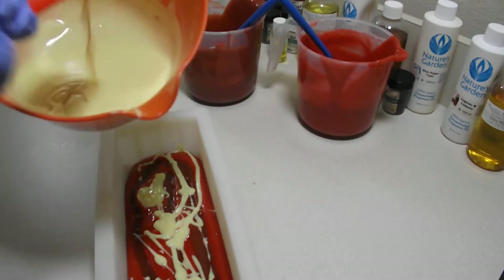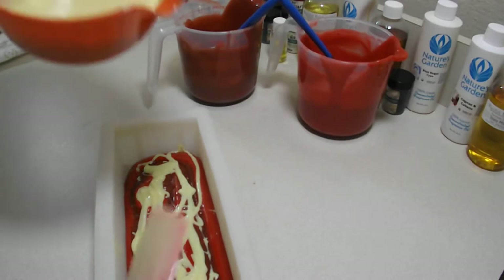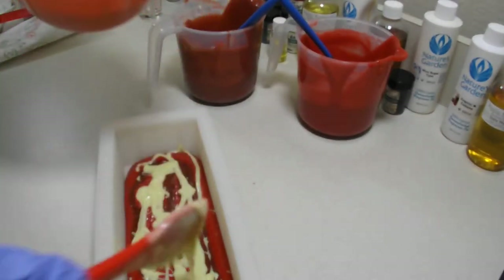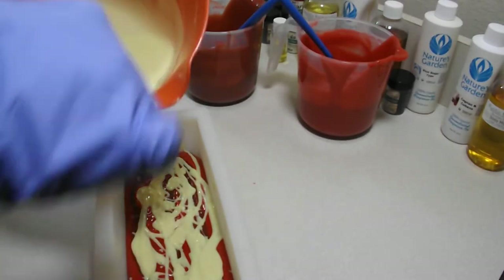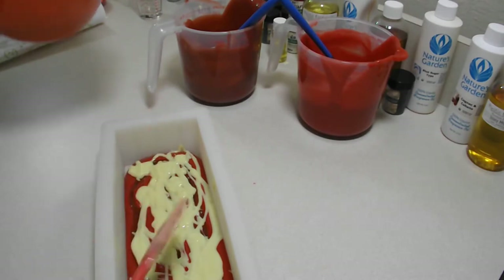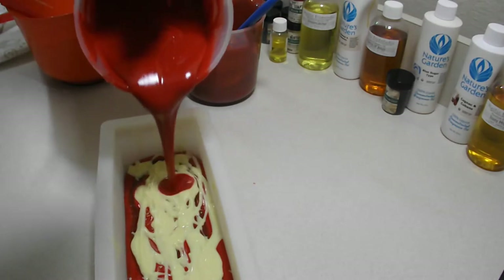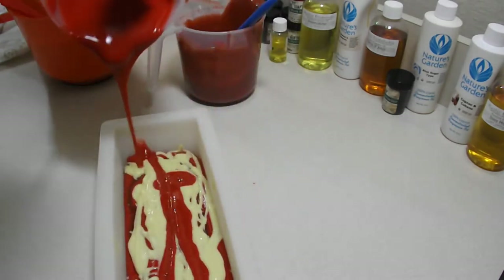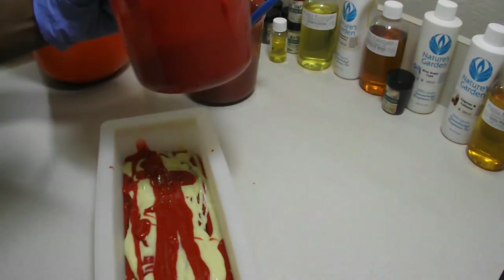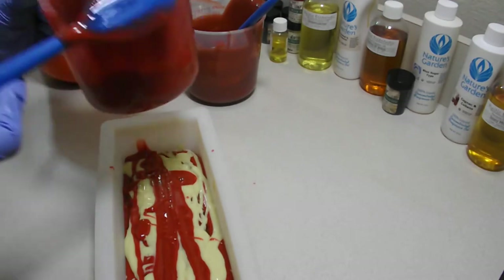We will do it. Now the reason why I'm not doing a direct pour is because I want it to be just a thin whiff of white in between the red. I'm making a mess.